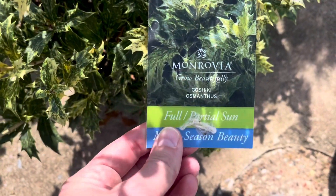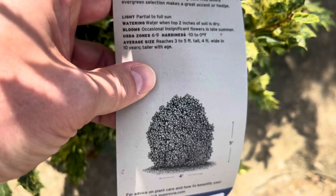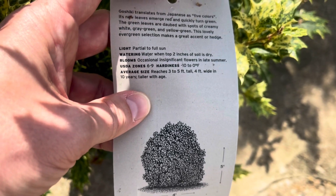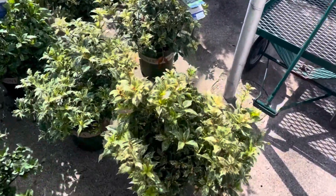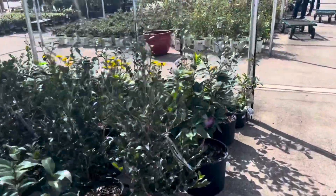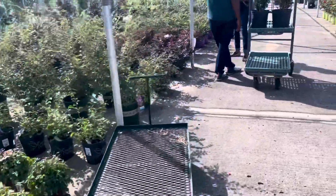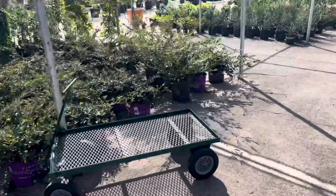Here's another holly over here — variegated. Oh, I guess it's not a holly — Gashiki osmanthus, about 4 feet by 5 feet. Occasional insignificant flowers in late summer, hardy zone 6 to 9, reaches 3 to 5 feet tall by 4 feet wide in about 10 years, so that would take quite a while. I do like the variegation in the leaves — this guy is $50. Really looking for something with a lower, tighter habit, because it's going to be worked in front of those Carolina Sapphire Cypress and the Golden Falls Redbud.